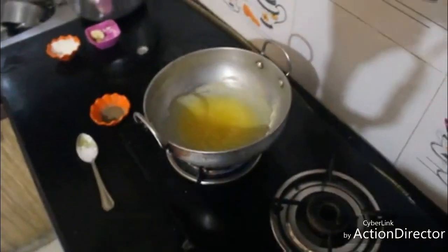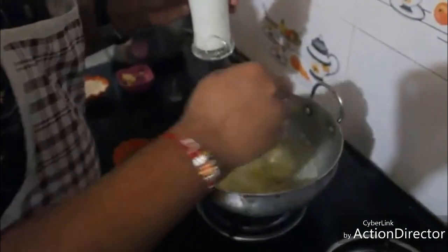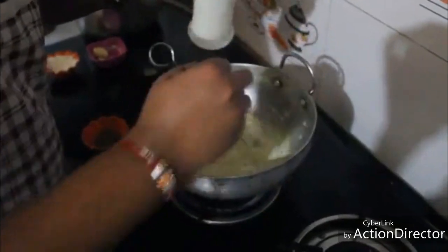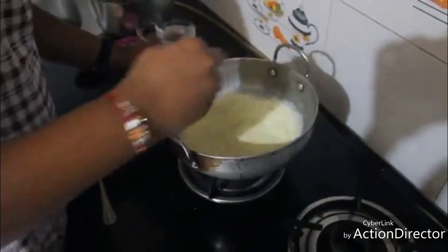We'll heat it until it turns a golden color. Now it has started giving off its smell. I'm going to switch to a whisk and I'll be adding one complete glass of milk slowly — we'll not add the milk completely at once but add it slowly.